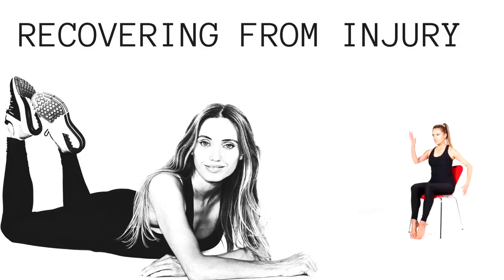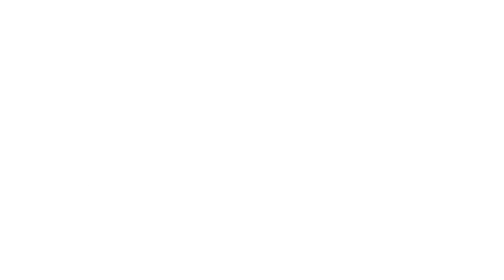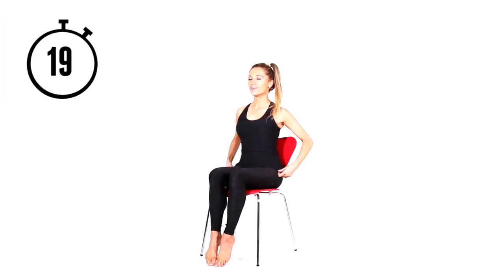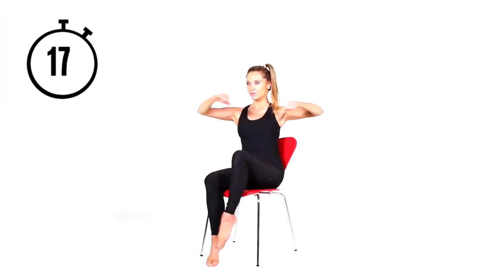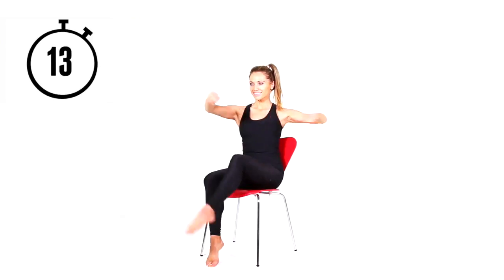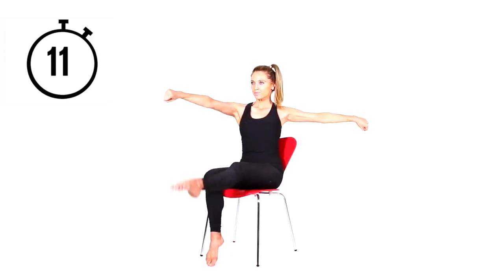I'm just going to show you what it is — each move we're doing for a duration of 20 seconds. Seated in your chair, you're going to punch one arm forwards, then kick one leg out and take the opposite arm out to the side. The benefit of this one is it also really works your mind because you're having to think about coordination.